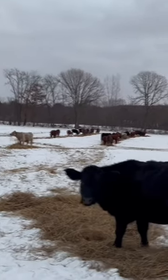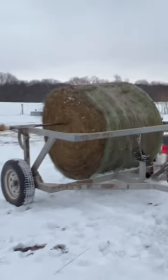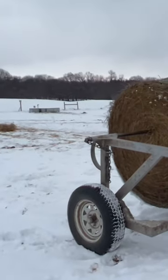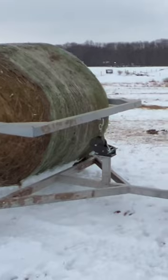You can see it's clean. And here's how we're rolling our hay out — we got the John Deere Gator and Greg Judy Bale Unroller.